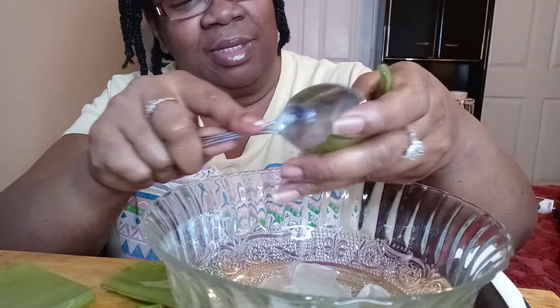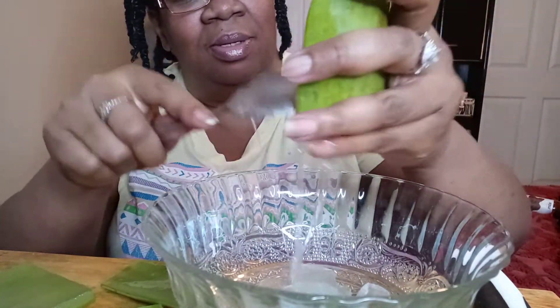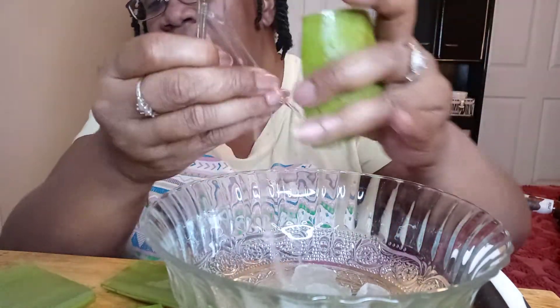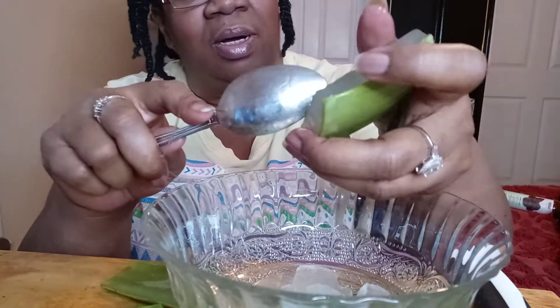I laugh at myself all the time. Anyway, it's slimy — it reminds me so much of okra.